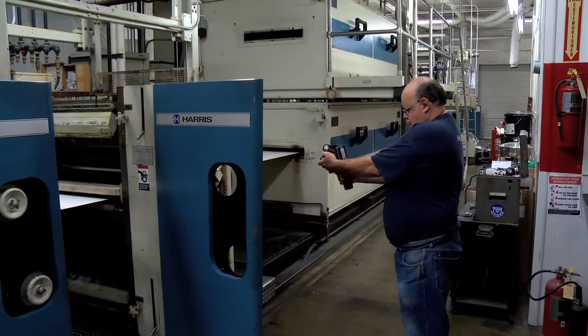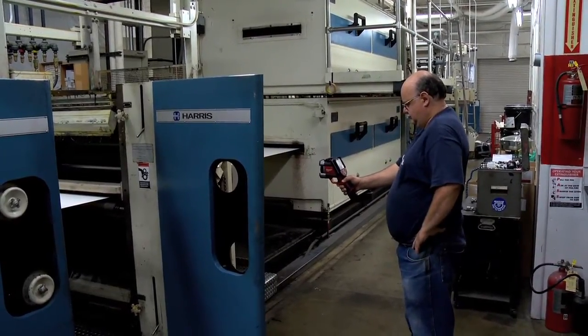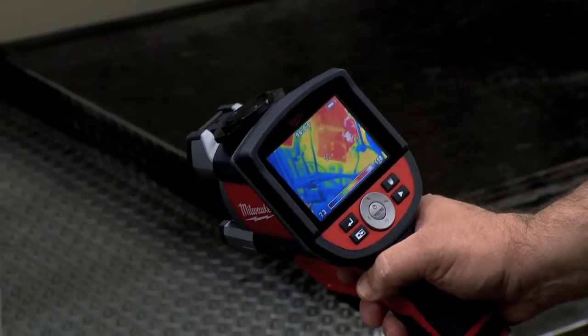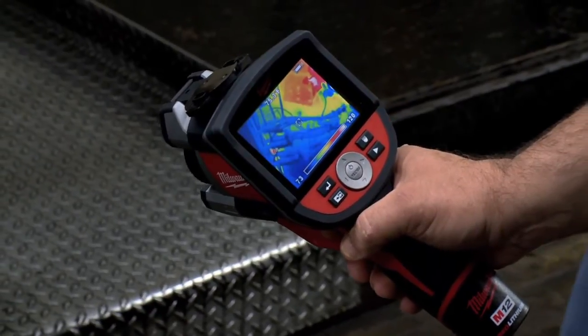We looked at our printing unit today with a thermal imager to see if we could detect any problems. We started off by looking at the vibrator rollers that have cold water flowing through them to make sure that we had a good flow of water, and on those units there are also rotating units that allow the water to flow through.